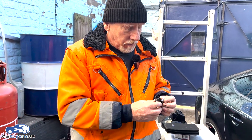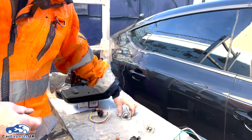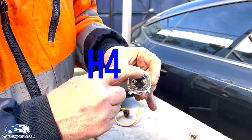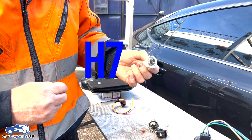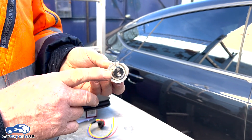There's lots of different headlight bulbs for all different cars. This one is a HB4, this one is a H4 which has got three pins, and this one is a H7. This is the most common.